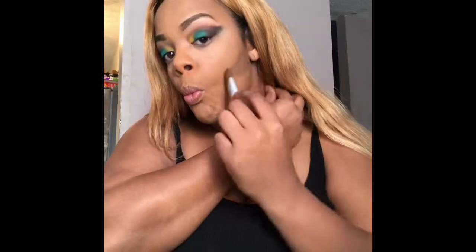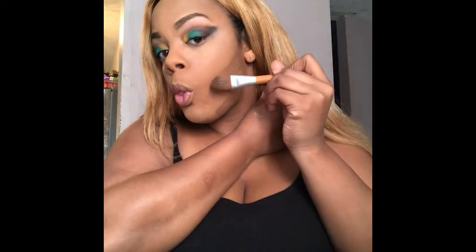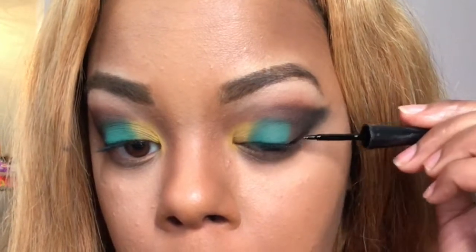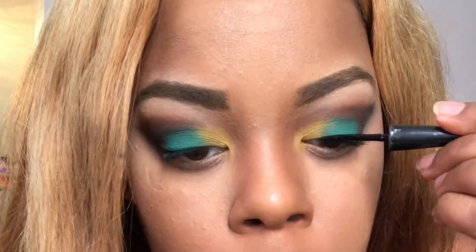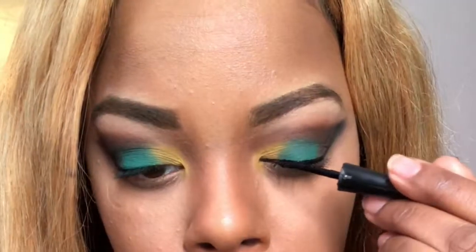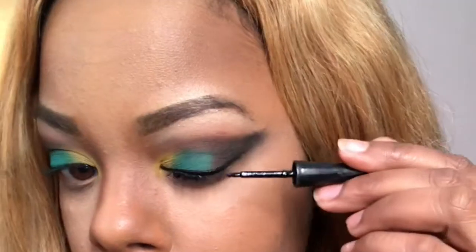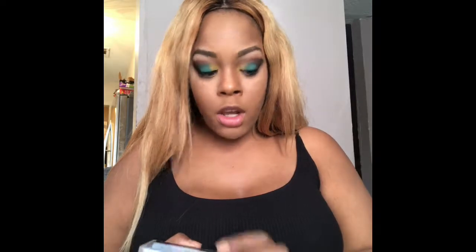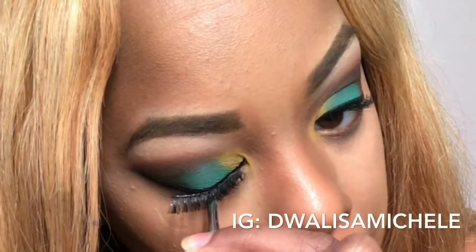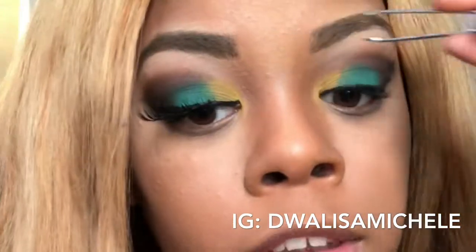I'm just going to go in with this black eyeliner on my dome. Now I'm going to go in with these lashes by The Charm by Garland, that you get from the hair store, in the number 523. I'll just put it in a little pile.